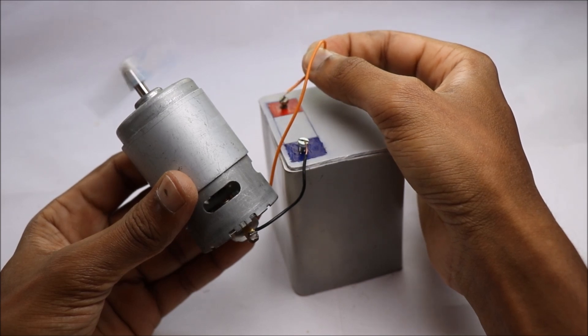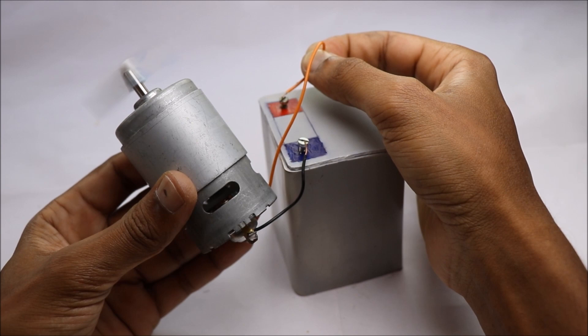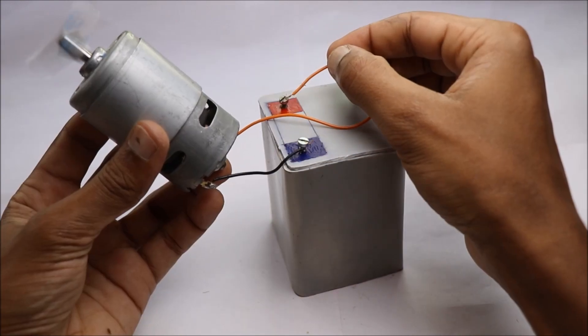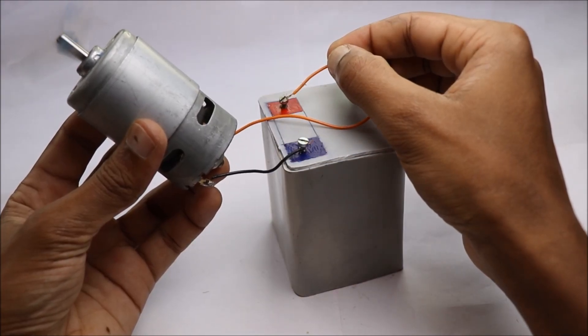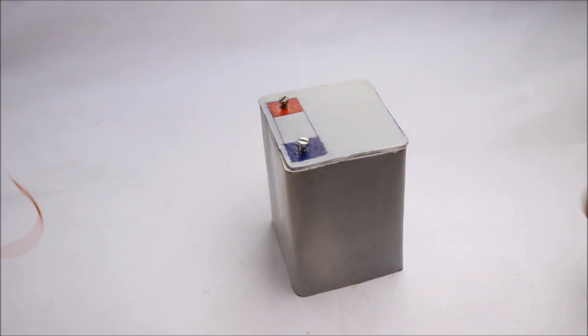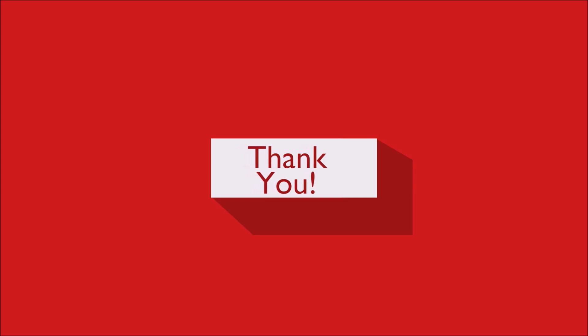This battery works great with a 775 DC motor. I hope you enjoyed my video. Thank you for watching. See you next time.